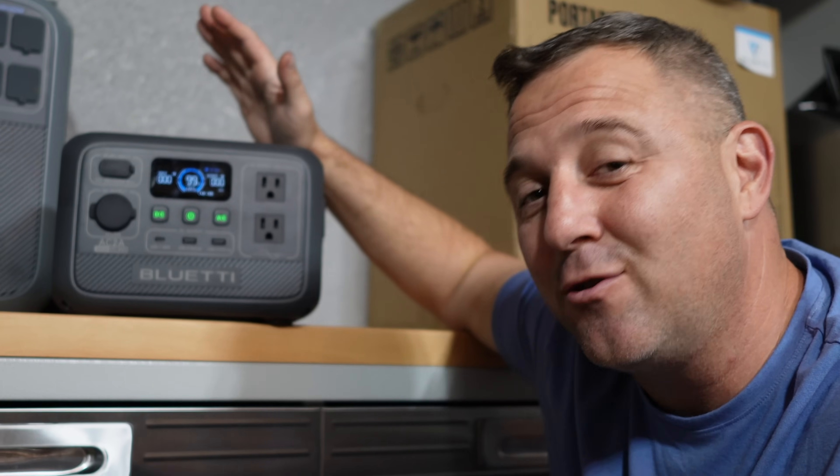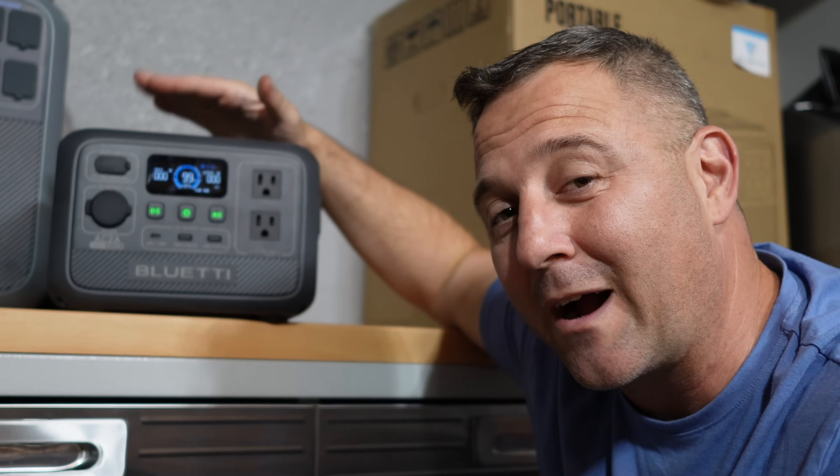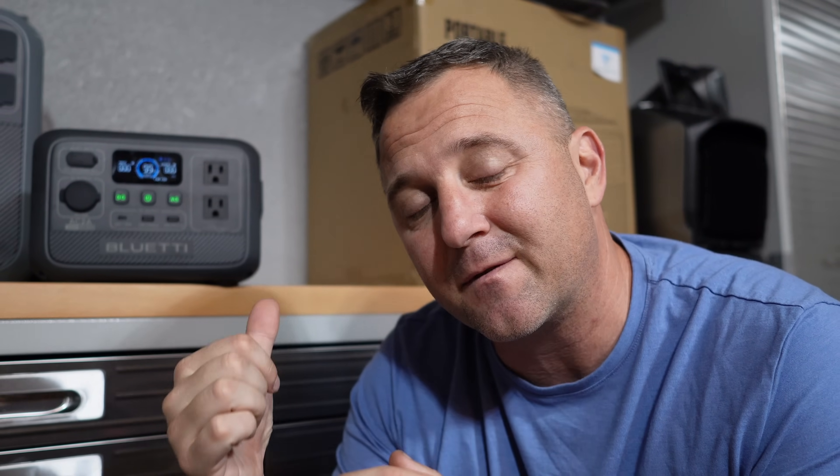There are two features I'd normally find on these smaller Bluetties that this one doesn't have. The first feature is a flashlight, and the second feature I usually see is wireless charging. Now we're going to play with all the features in the menu to customize this for my needs as I go through testing.